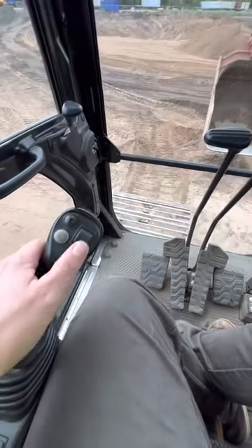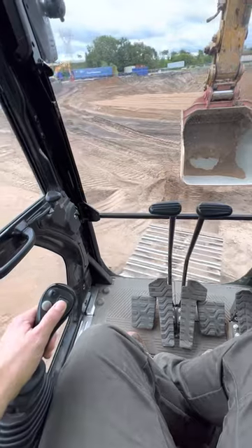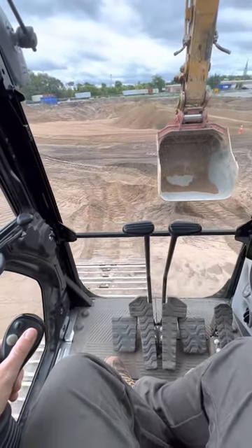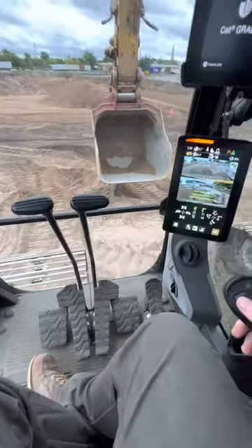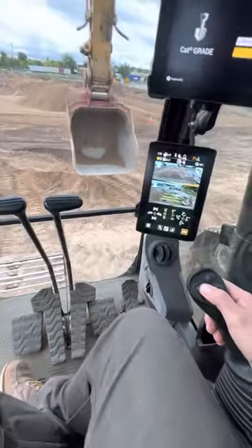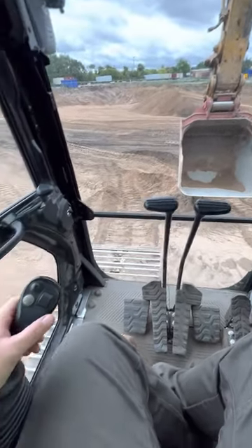If I need to swing, I can use this little roller switch right here. If I pull back on that, I swing; push forward, it swings the other way. And if I need to use my stick, I can also use this roller switch over here — out and in.